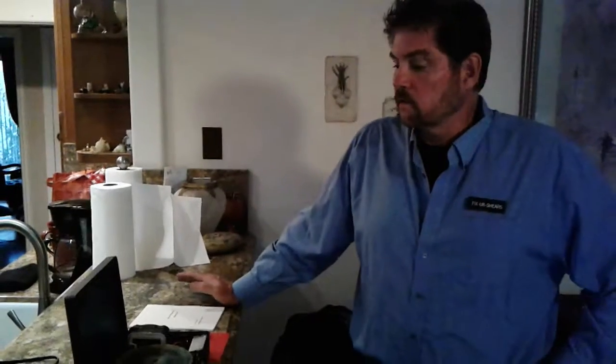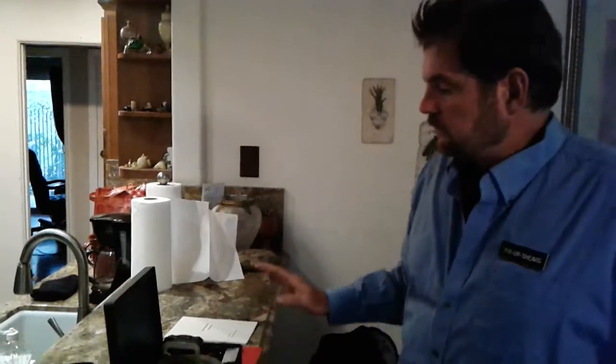This is Robert Curtis from FixYourShears.Weebly.com. If you have any problems or questions about the Sharp & Go Mini, I am the developer of the Sharp & Go and the Sharp & Go Mini. So if you have any questions, contact me. I'll be eager to answer your questions.